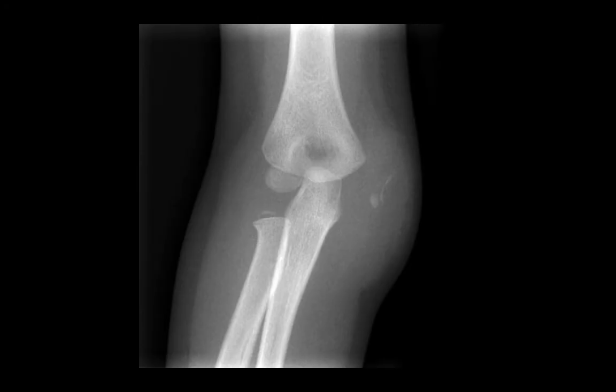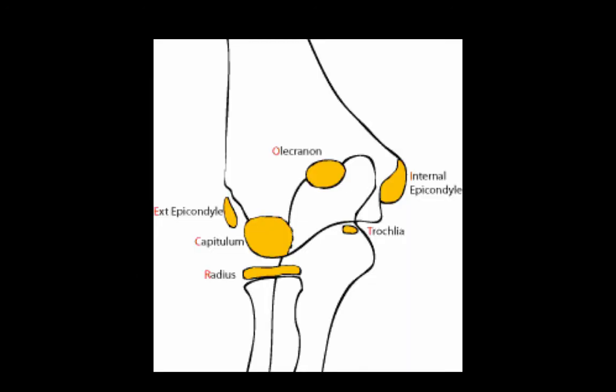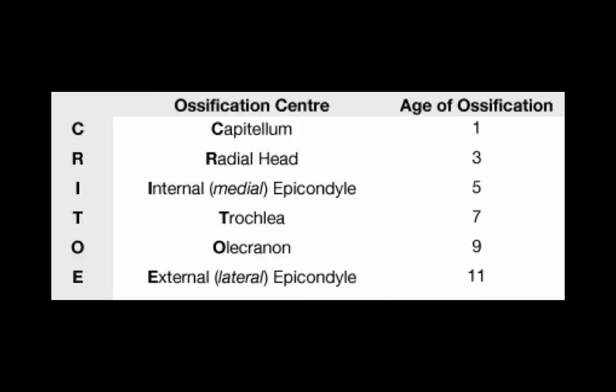Finally, we need to account for all the small bony fragments seen in an elbow X-ray. In young kids, ossification centres form in the cartilaginous elbow over the ages of 0 to 12 years. There are seven ossification centres and they form in order: capitellum, radial head, internal or medial epicondyle, trochlea, olecranon, and then the external lateral epicondyle. These appear at the ages of 1, 3, 5, 7, 9, and 11 respectively, and this can be remembered by the mnemonic CRITOE.